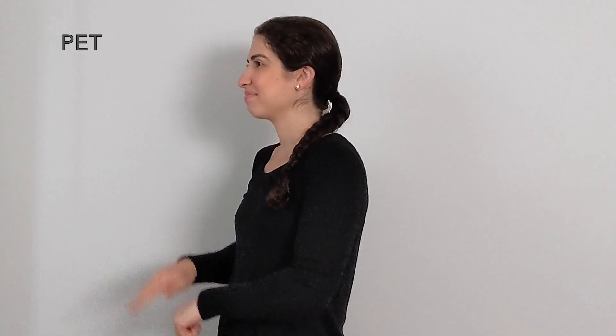But for the noun — talking about a specific pet or a type of pet — pet. The hand can be in a fist or relaxed. Pet.